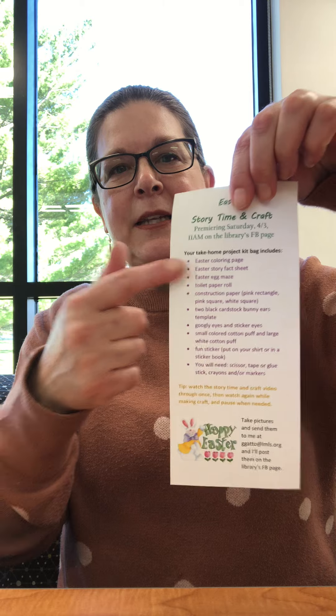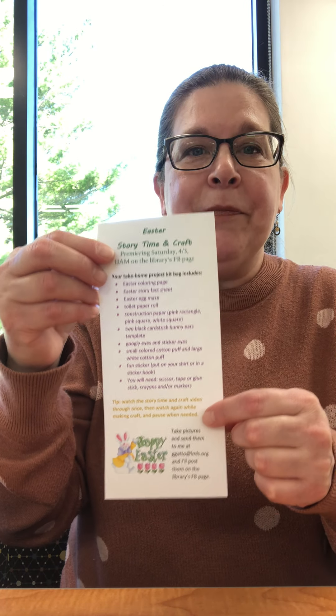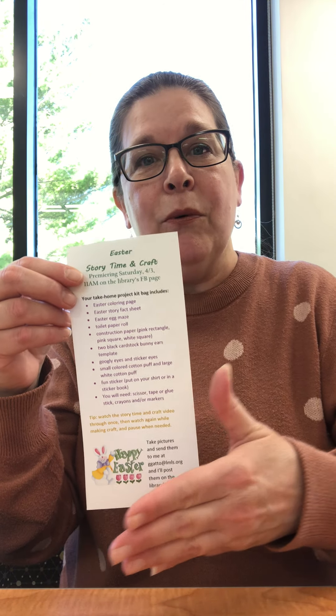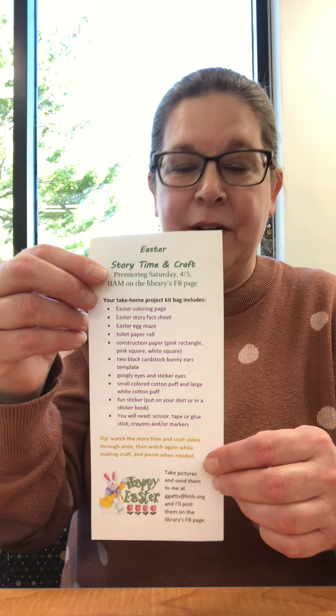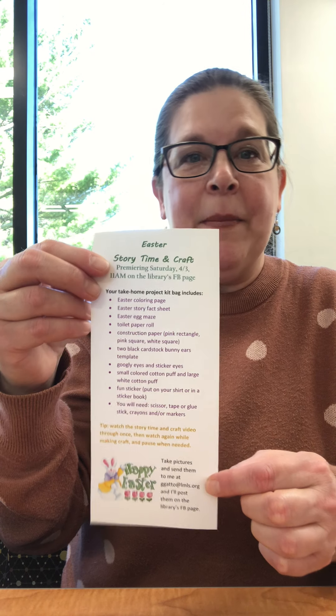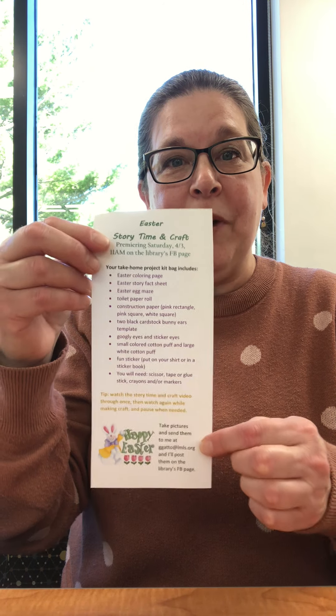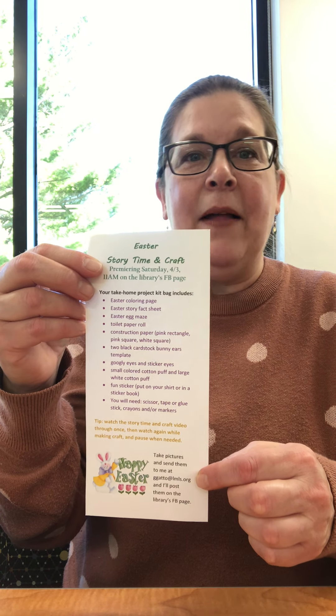Those you can do at home whenever you want. You should have also received a little instruction sheet that lists all the things inside your bag, and a reminder that you can watch this video all the way through once, then watch it again and pause when needed, and also to take a photo of your completed project and email it to me at ggattto@lmls.org so I can post it on our Facebook page.